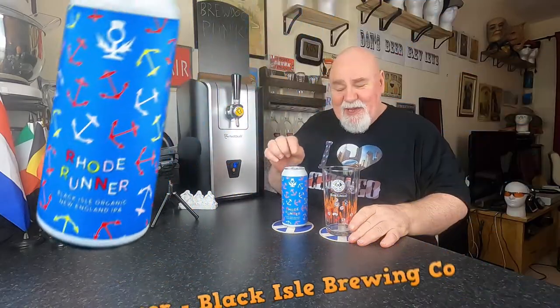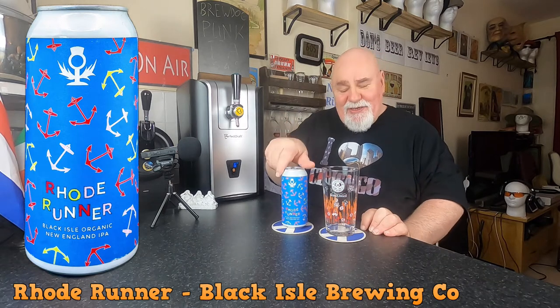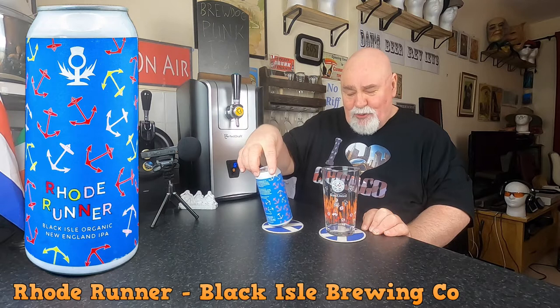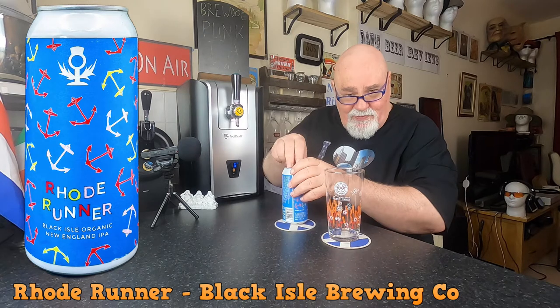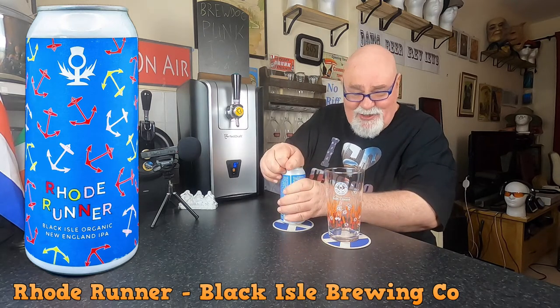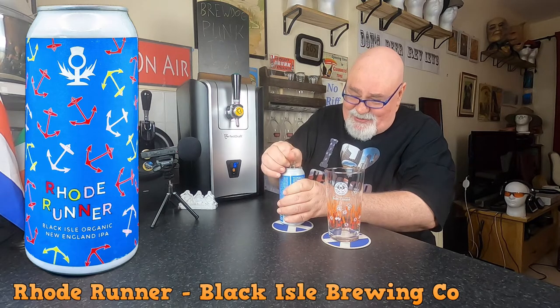Hello again, welcome back. One from Black Isle Brewing Company in Scotland. This is their New England IPA and it's called Road Runner — Road as in Rhode Island, or as in the North East of the USA. Let's crack it open.